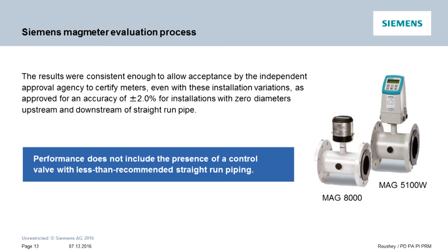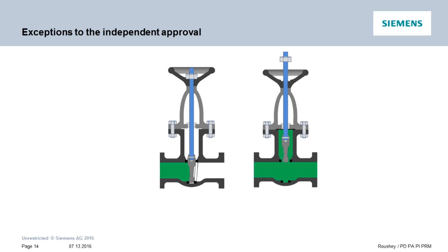This is not to say that we are okay with all zero upstream, zero downstream configurations. Most notably, you will still need to follow recommended guidelines when control valves are involved. A shutoff valve is assumed to be either fully open when flow is moving or fully closed when no flow is desired — this is the reason we can confirm 2% accuracy even if the shutoff valve is mounted directly before or after the mag meter.